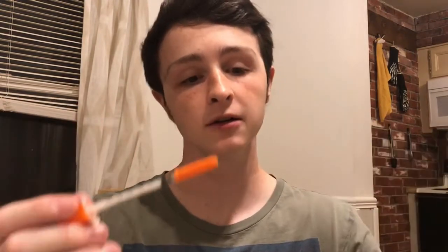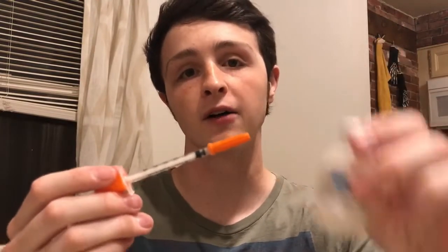It seems that many people don't know how to use them, so I'd like to make a video about how to fill your syringes with insulin, either from a pen or from a vial. Alright, let's get started. First, we'll do the classic — the vial.